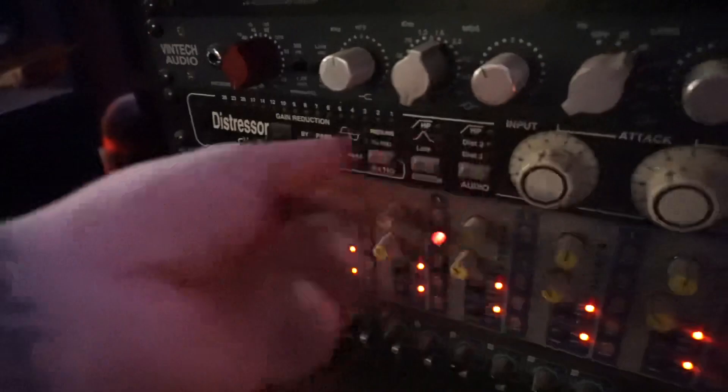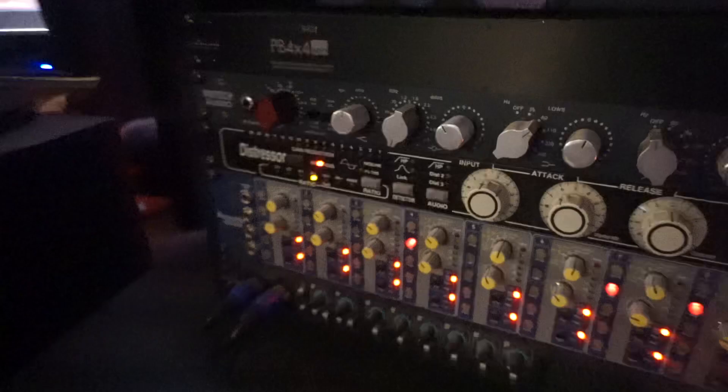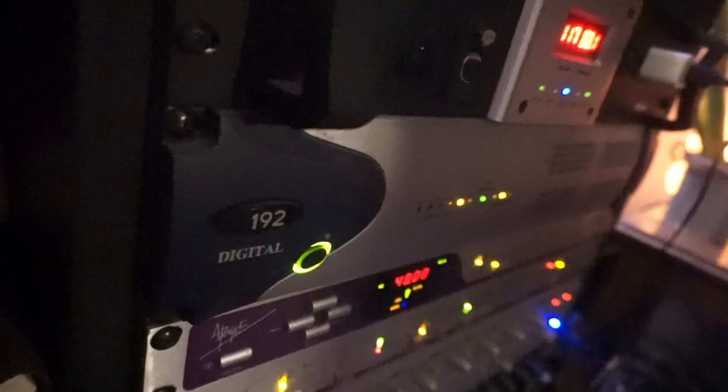And then I have another signal that comes out and goes into my Kemper. And then that goes over here into my Vintech — I can control that, it's got an EQ on it. It also goes through the Distressor so I can bypass it or leave it on. I'll use this if I have clean tones or leads or whatever I want to put compression on. But then that goes over here into an Apogee converter into the 192 digital again.